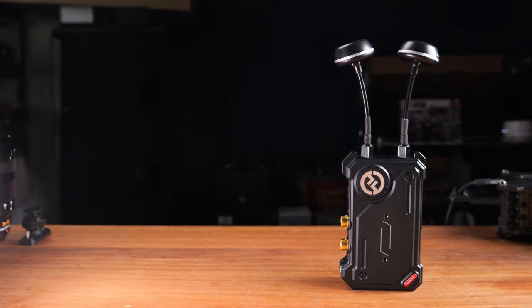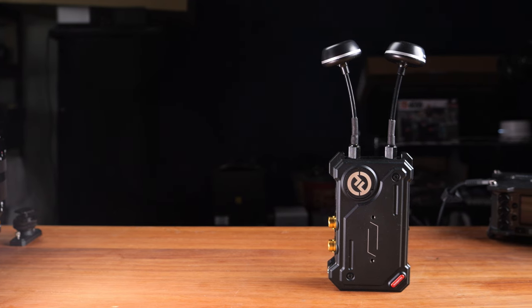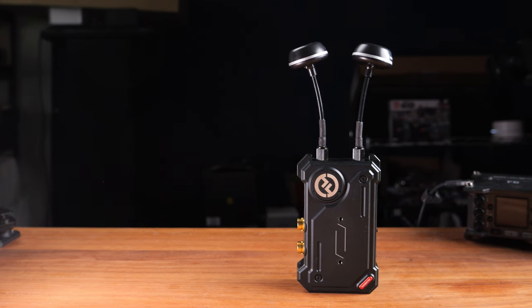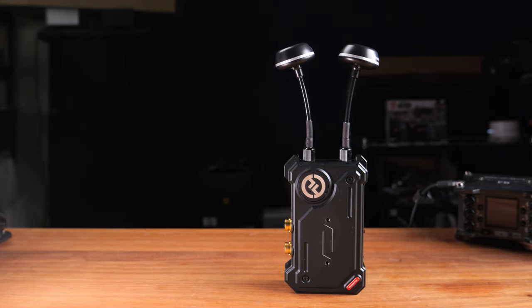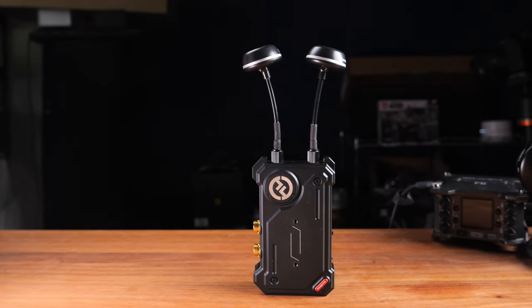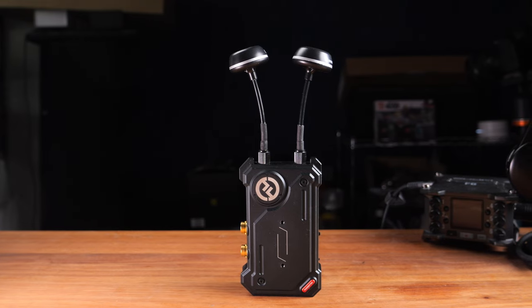Compared to the already excellent Mars 400S Pro, I can see why a lot of professionals would choose to pay about $250 more and get the Cosmo C1 instead. The 1000-foot or 300-meter transmission range, auto frequency hopping for reliable transmission in challenging locations, and the more versatile input and output options give you more flexibility when working with a team.